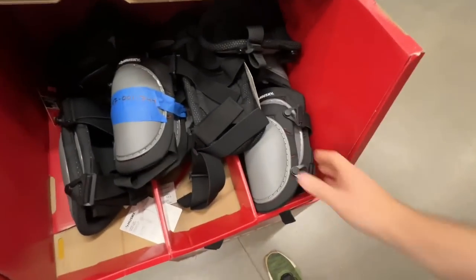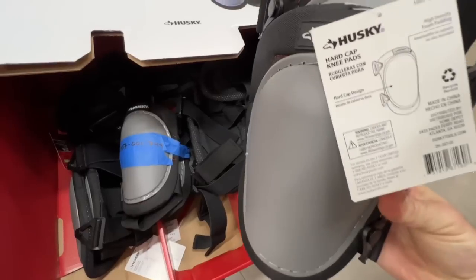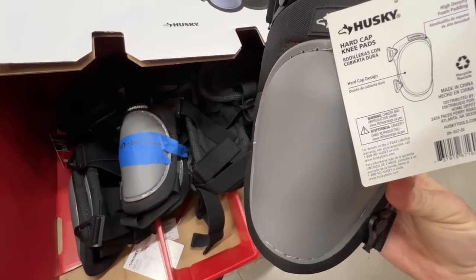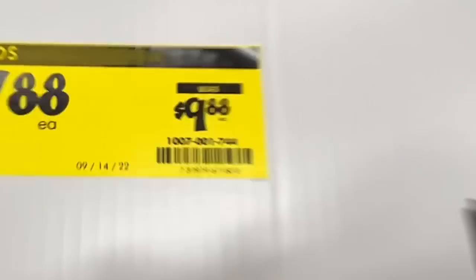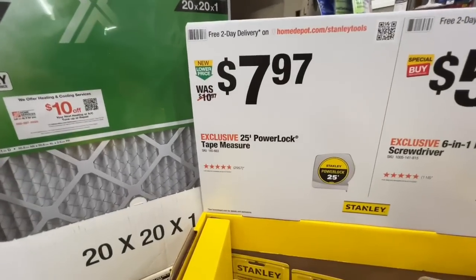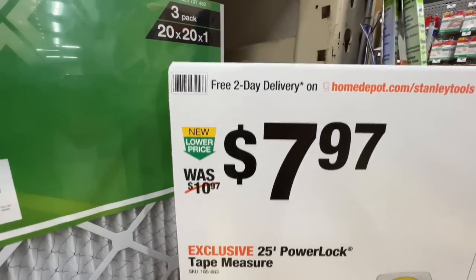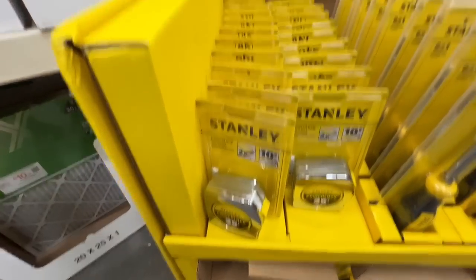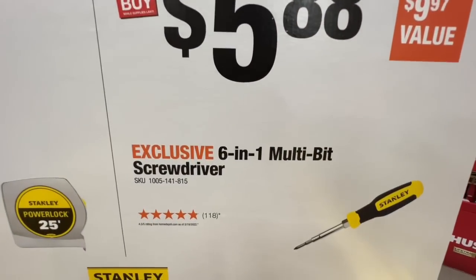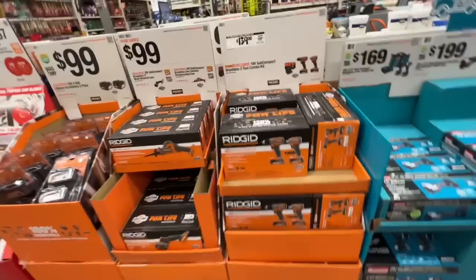Hard cap knee pads down to $7.88 from Husky — under $8, nice hard cap design with high-density foam padding. Stanley's 25-foot Power Lock tape measure for $7.97 — under $8, sweet deal. Or under $6 at $5.88 for a six-in-one multi-bit screwdriver from Stanley.